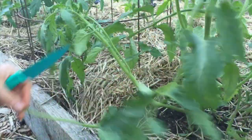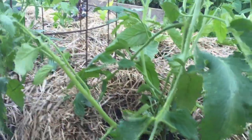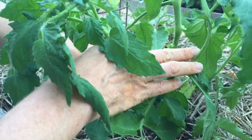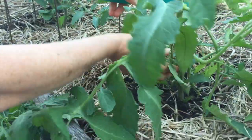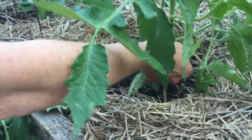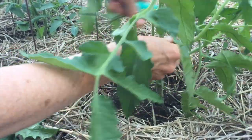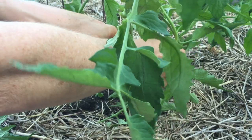Then you're going to cut off every other sucker on the plant. I keep my hand on the one I want to keep to remind myself not to cut it off, because I have done that before. Every other sucker below and above the sucker you're keeping, you want to cut them all off. Now all the suckers on your plant except that one should be gone. The next step is optional: I have a lot of tomato disease in my garden, and most tomato disease starts from the soil level and travels up the plant, so I like to cut off all the leaves on the bottom that touch the ground to try to slow down some of that disease.